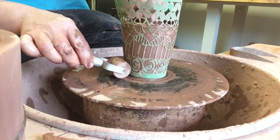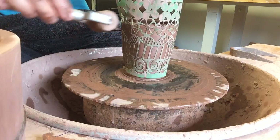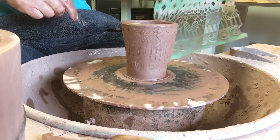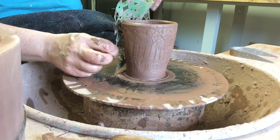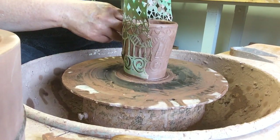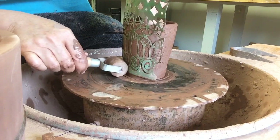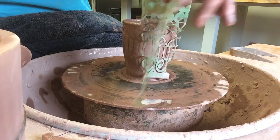This is not a super chunky cylinder, but it is thicker than I would usually throw. This particular foam piece doesn't go all the way around, so I'm going to match it up and roll the area that I missed, then take that off.